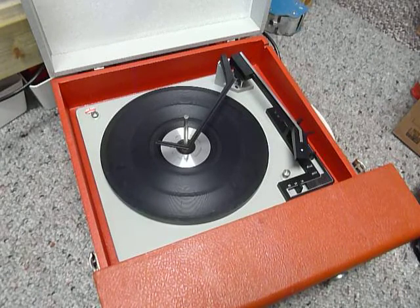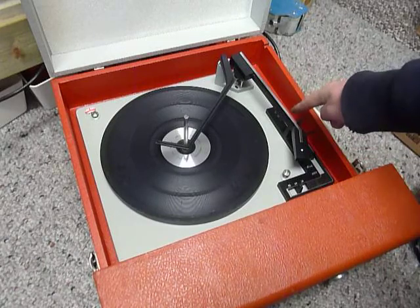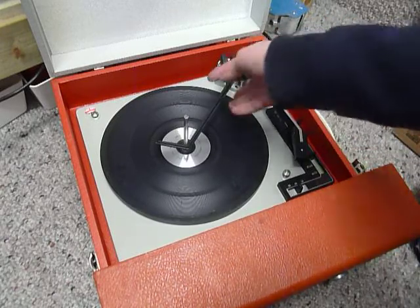On the front of the main controls: on/off, volume, and tone. On the deck you have the speed control here, stop/start here, and size selection for 7, 10, or 12 inch on the right hand side.